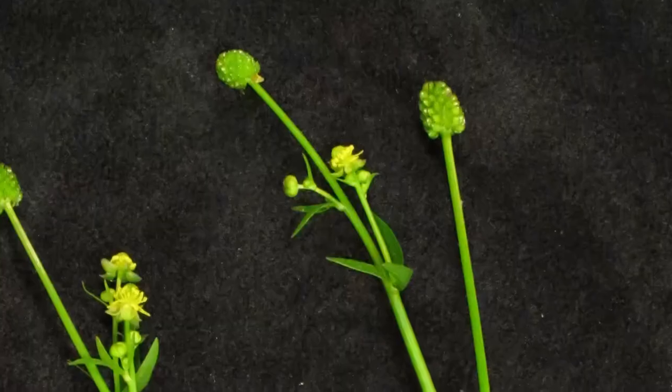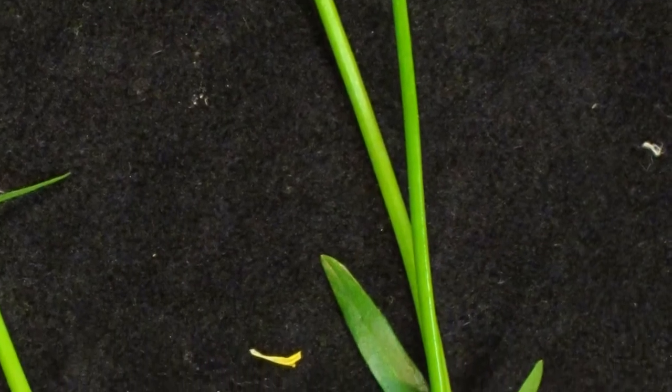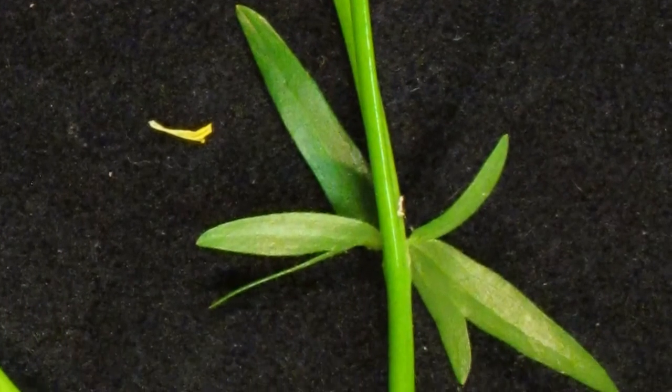As you go down the stem — the stem, by the way, is smooth and not hairy — you start getting more distinct lobes and a few teeth that are fairly shallow.